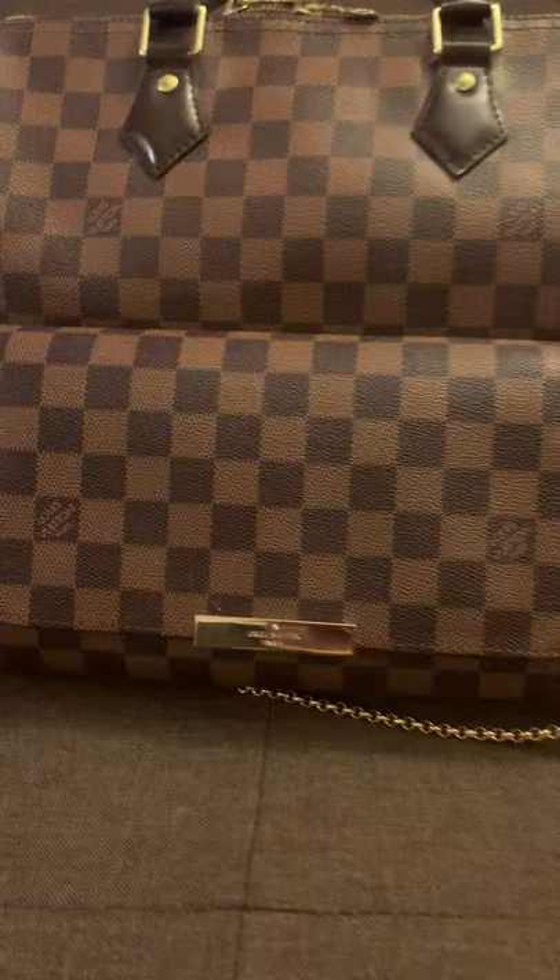The writing is a little bit blurry compared to the authentic, but I mean, who's going to be looking at that? Compared to my bag, this right here looks pretty good.